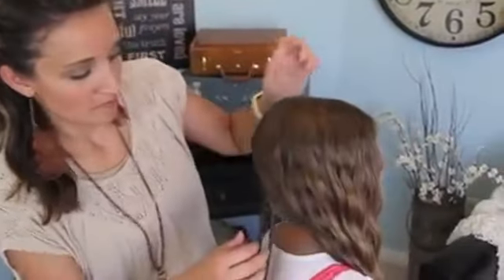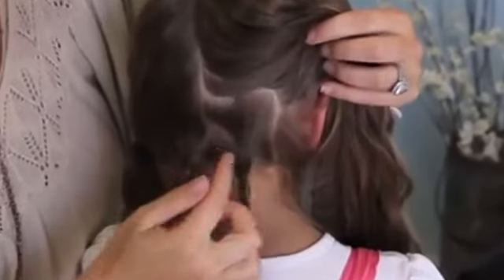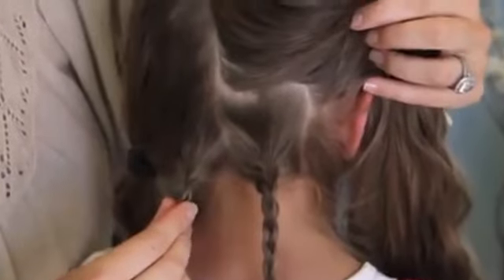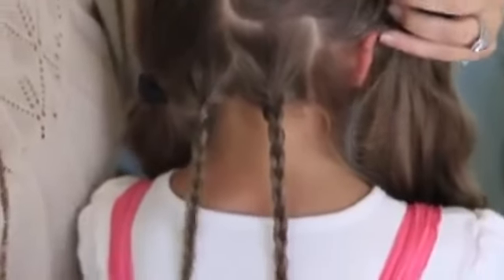We have started by parting our hair down the middle. Then we gathered one little piece on each side of the middle part and did a micro braid with each one. We'll come back and use these micro braids later.